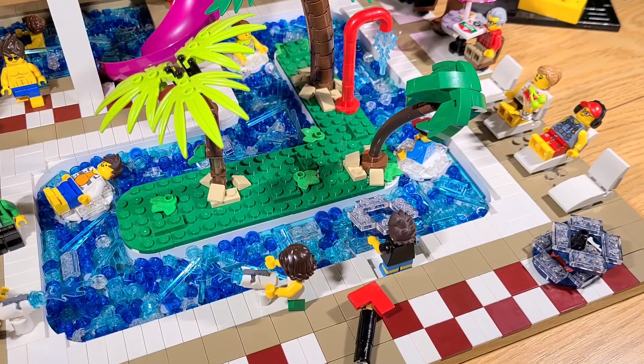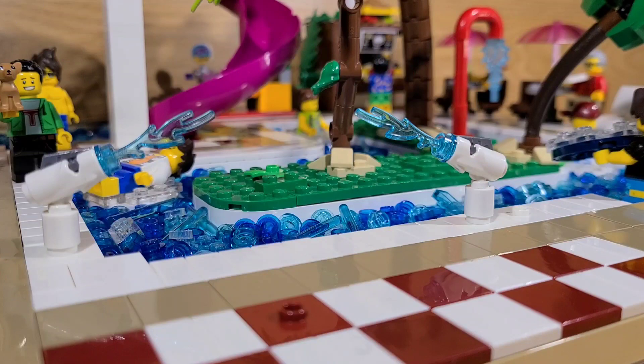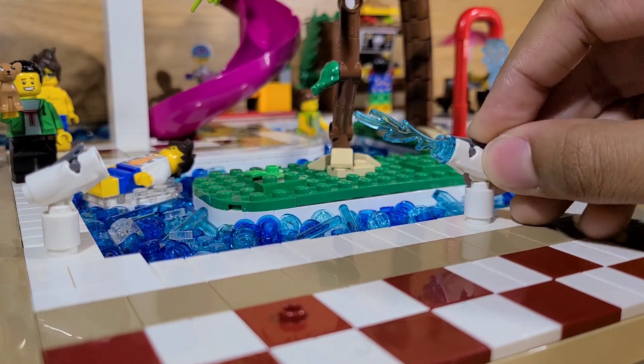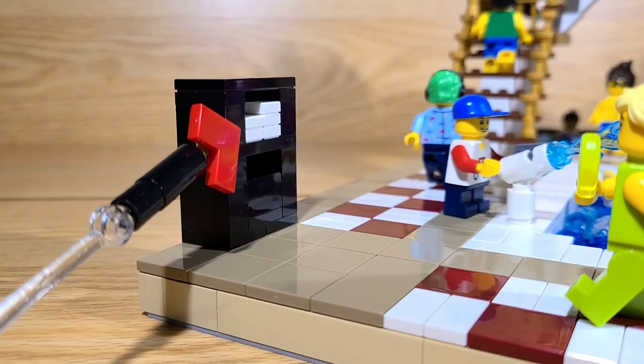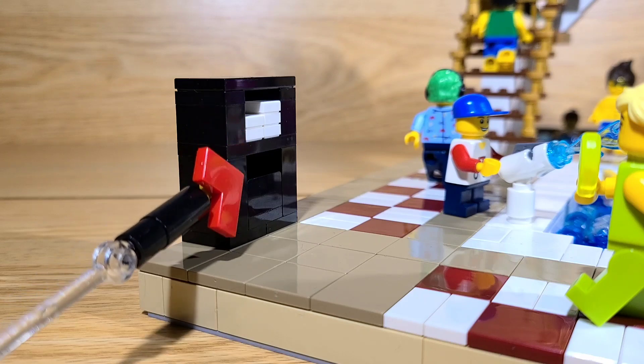Over here there are some extra floats for people to get. Next to that, there's a little staircase so you can get into the lazy river. Right here, there are a couple of kids using water guns. These water guns can actually shoot water out. There's also an area where you can get some towels, and you can put the used ones right here.